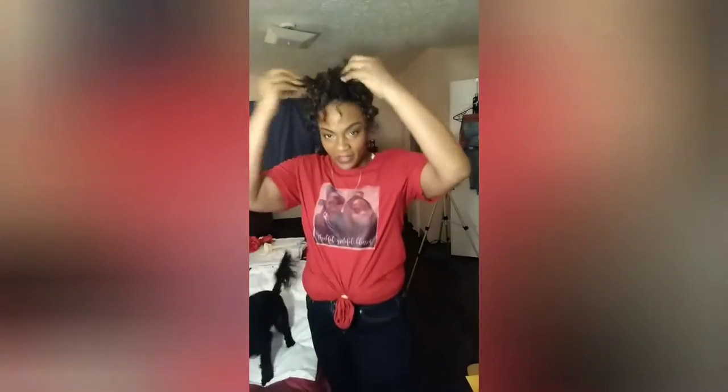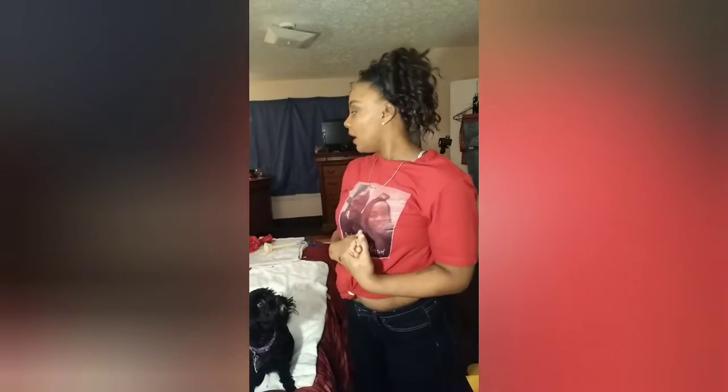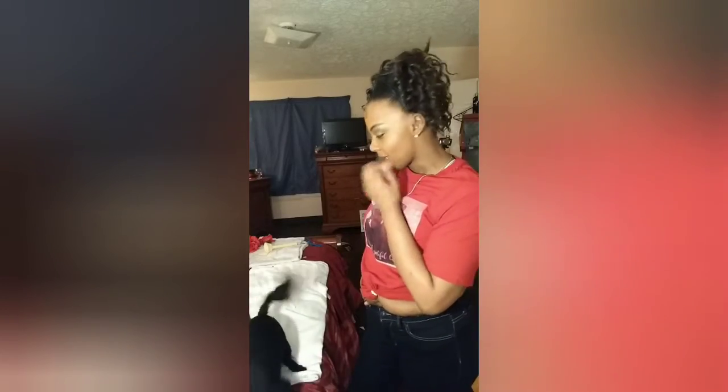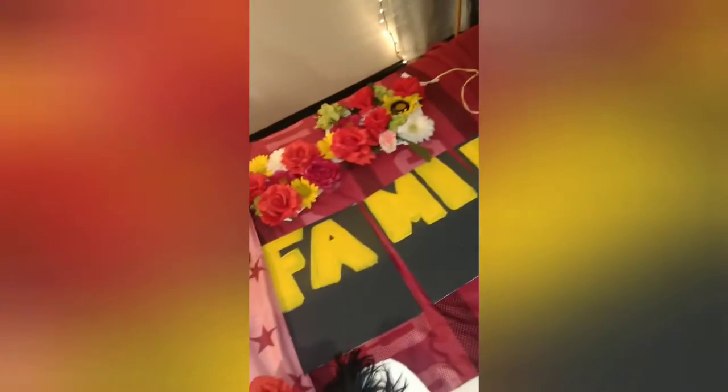This is Part 2 of the DIY no money, no budget room makeover. My room is still a mess. I posted Part 1 yesterday, so if you didn't watch that video go back and watch it. That video was really just about the whole concept and vision for my bedroom. I've started some crafts already, so I'm going to get straight to it.